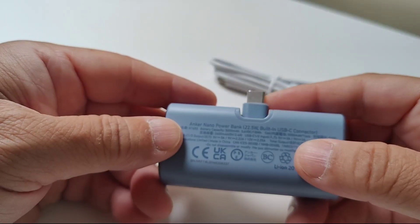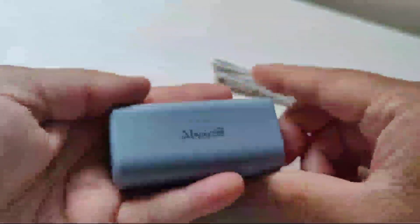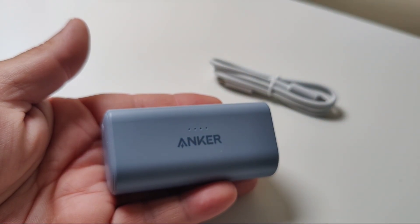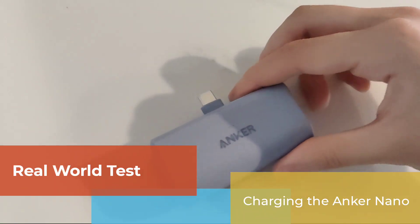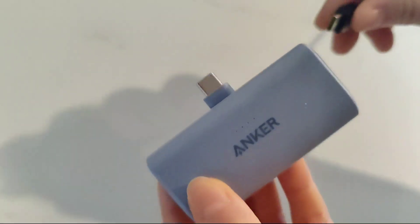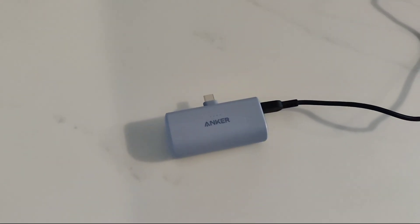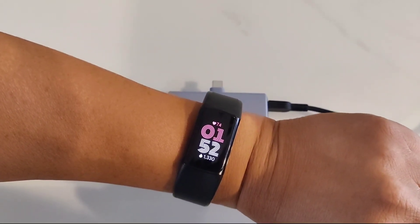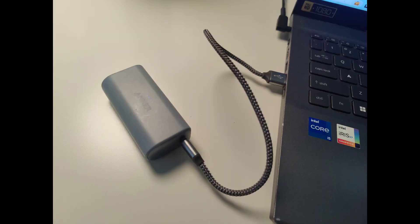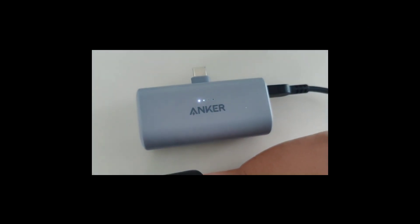There are four LED lights that let you gauge how much juice remains. In our first test, we're going to see how long it will take for this battery to charge from zero blinking lights to four full LED lights. The other end of the black charge cord has a USB-C head so that it can connect to the Nano Power Bank. The other end is a USB-A head and it's plugged into my Acer Aspire 5 laptop, so I'm basically drawing power from my laptop to recharge this power bank.